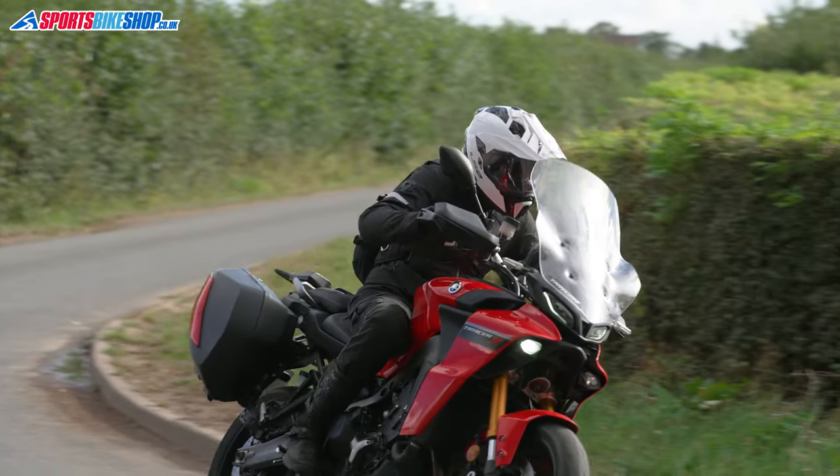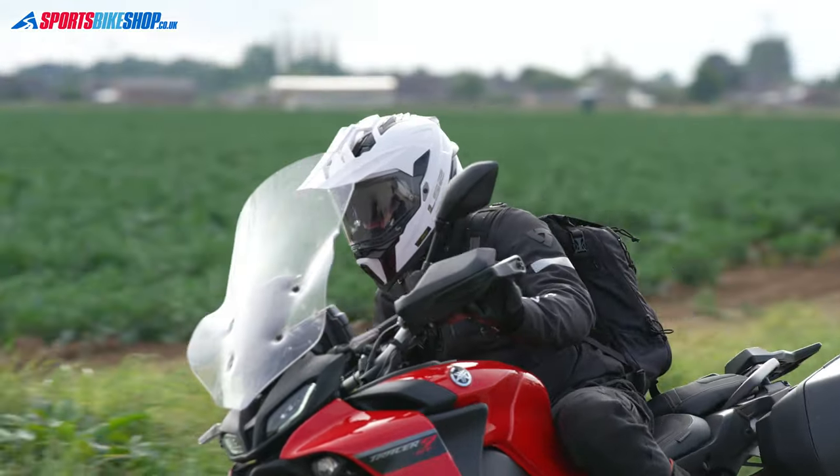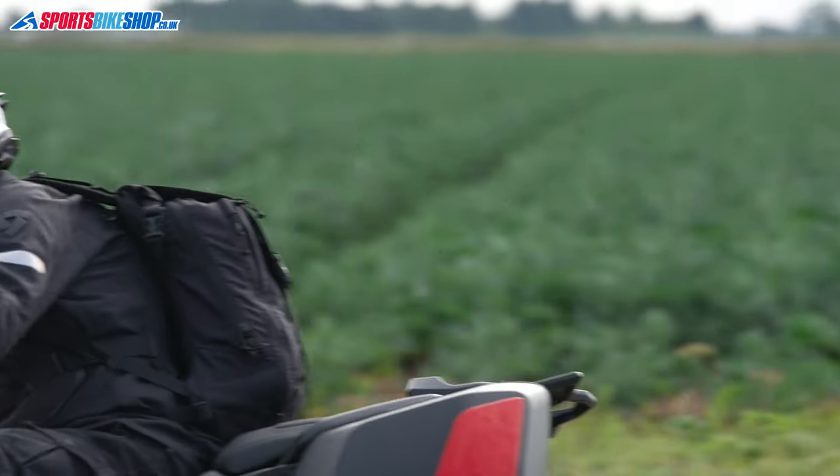We've also had this helmet reviewed by one of our external contributors, and he was also really happy with the aerodynamics riding his BMW R1250GS Adventure — another bike with a big tall screen. It was a slightly different story when he rode his smaller G310GS, which has a shorter screen — that was when the ride became noisier. Another team member, Joel, rides a Yamaha XT660X Supermoto with no screen and finds quite a bit of turbulence and noise at motorway speeds.